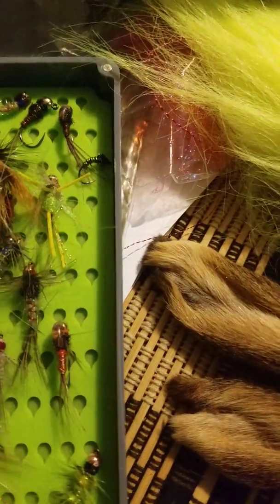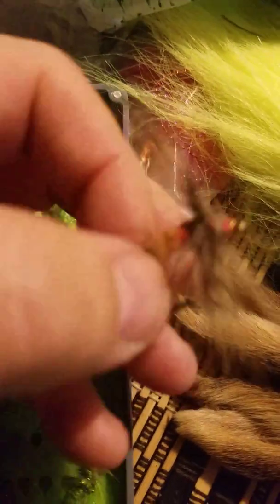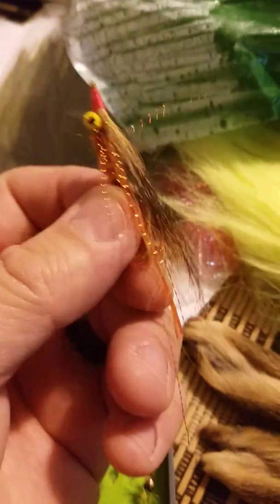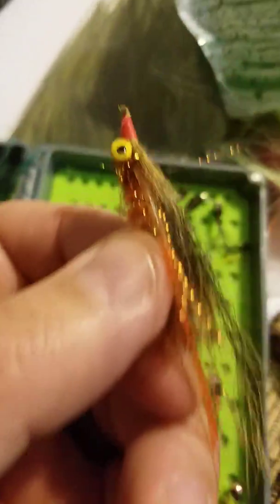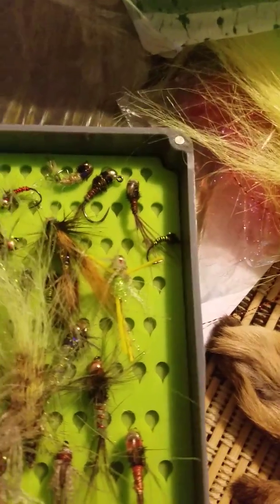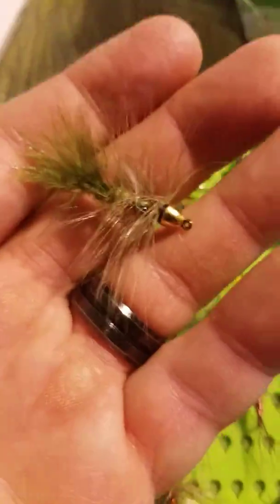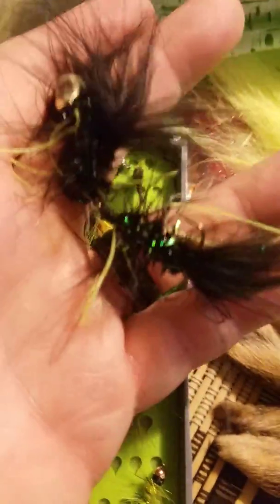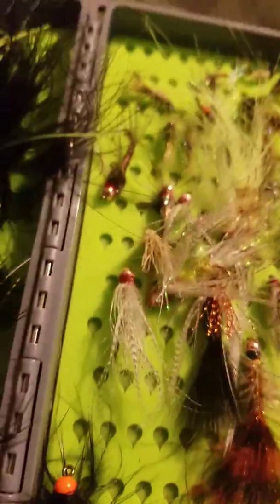I got some more stone flies, a bigger woolly bugger, and this little streamer I tied — it's a larger one. Then here's a good pseudo crawfish clouser-type imitation. And here's another basic woolly bugger, crystal bugger, cone head. I got these articulated streamers too — those are gonna be real nice.